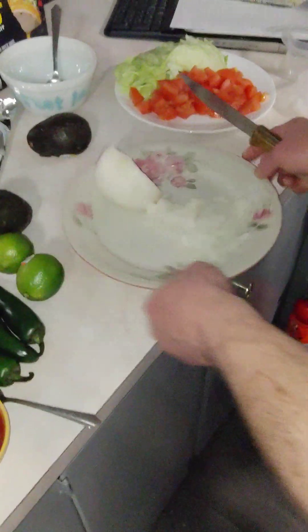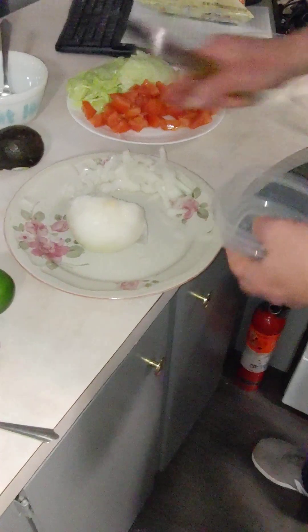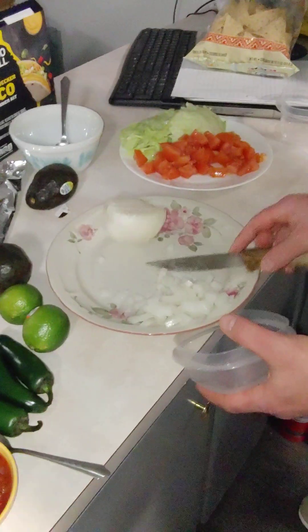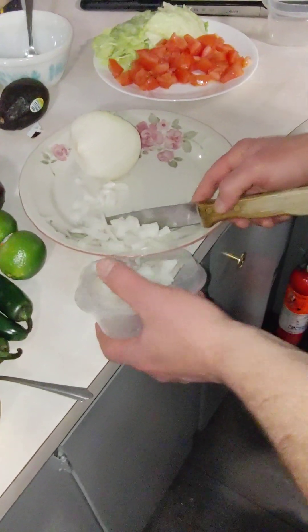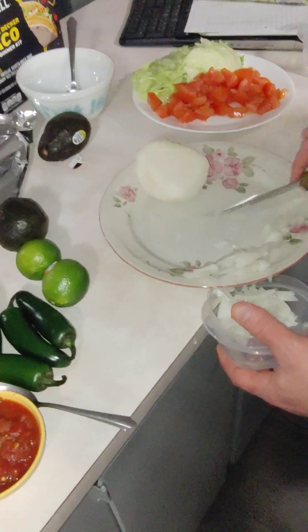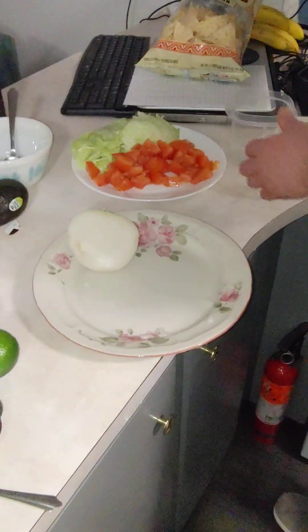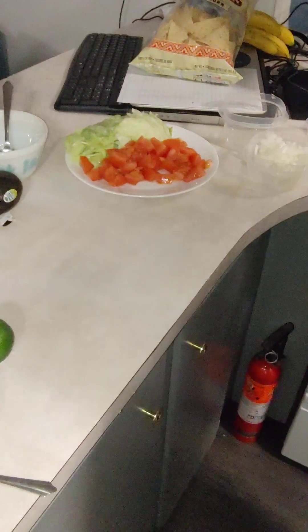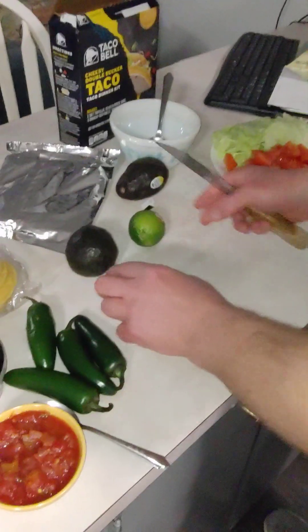These containers are going to be very handy — I'm going to put the onions in one of these containers. I love these little Rubbermaid containers, they're very handy for stuff like this. So now I've got these limes also — hopefully this is going to be a really good addition.